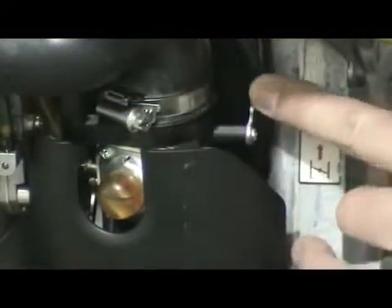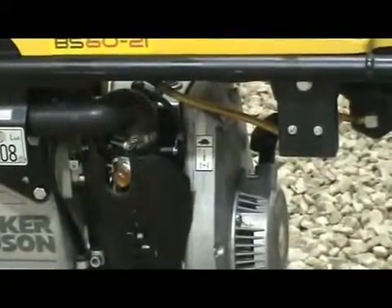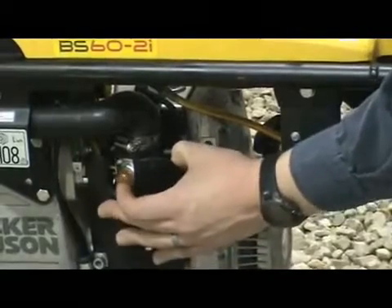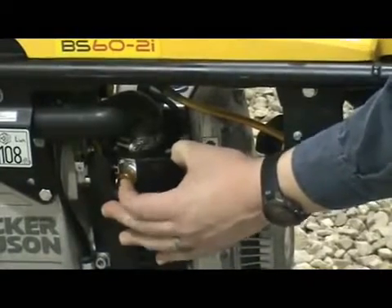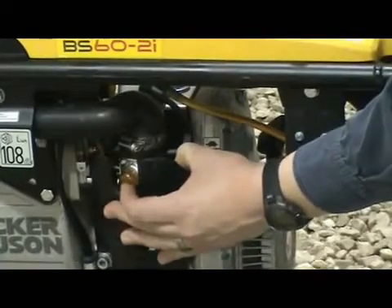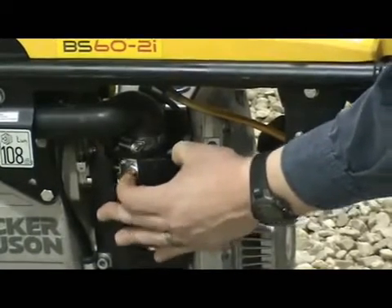Close the choke and then pump the purge bulb six to ten times, or until you see fuel in the bulb. The engine will not become flooded by pumping the purge bulb more than ten times. Pumping the purge bulb removes air from the fuel system — it does not pump fuel into the carburetor.